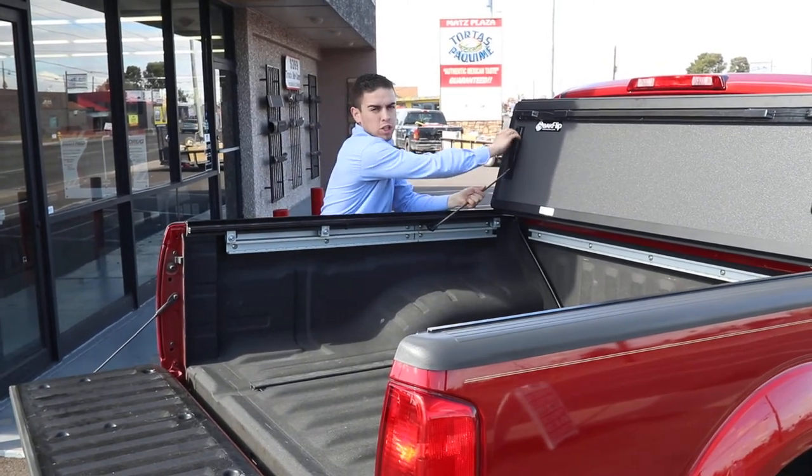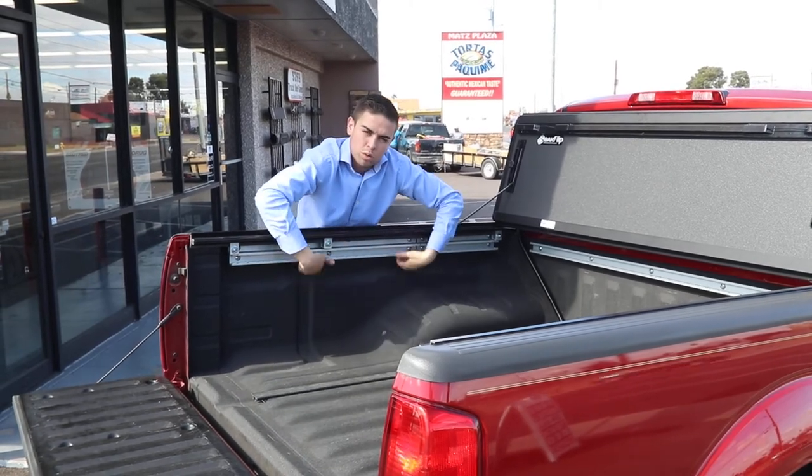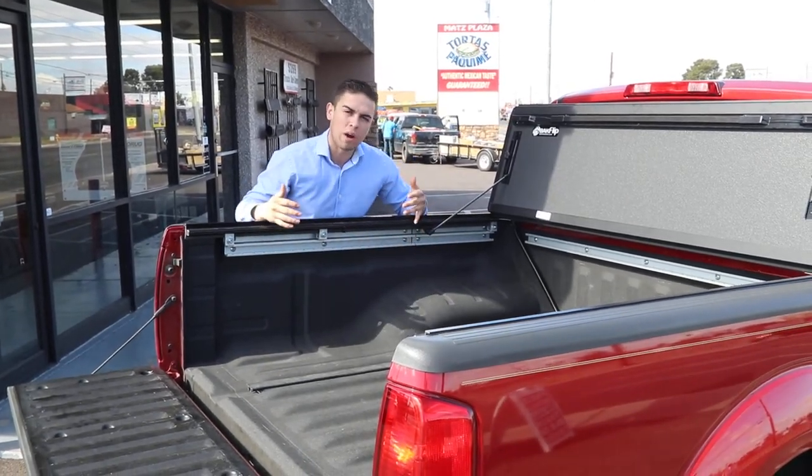You can prop it up while you're driving and lock it in place and have it fully open. This cover co-exists with the utility track system, so you don't have to remove it.